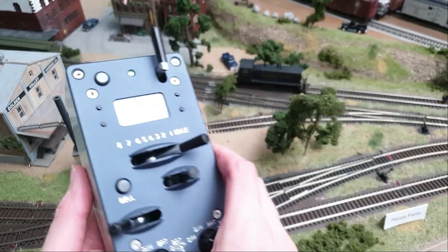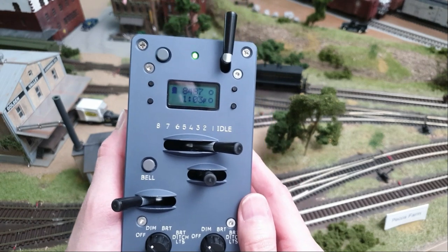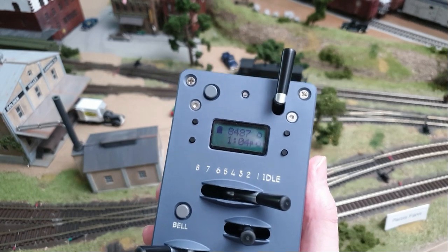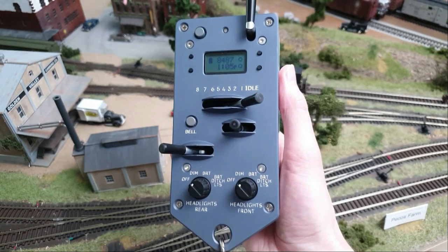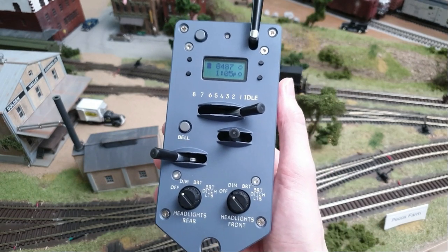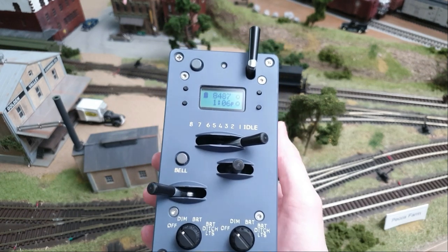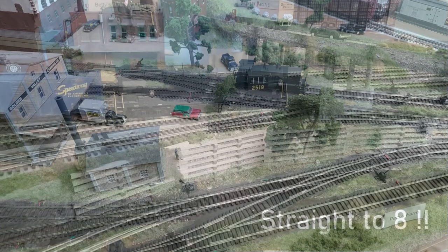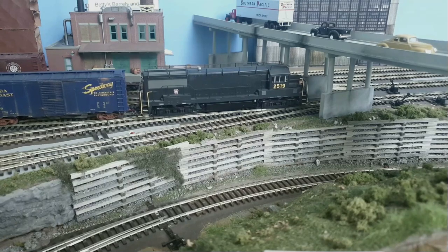So to conclude, the protothrottle quality is amazing. It really enhances the operations on your layout. What would normally take half an hour to switch a yard will now take probably north of 40 minutes — which is fine, it slows everything down. It brings more quality over quantity, and I think that's what in the end we're all after, and in my vision that also justifies the price. Another great plus is that it's compatible with all the systems out there. And last but not least, if you want to see a railfanning video I shot with a Bowser GE with amazing sound using the protothrottle, check the link here.